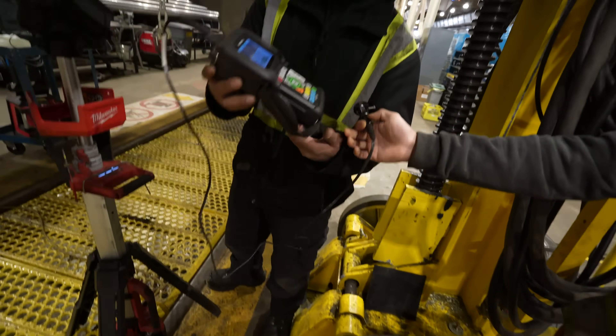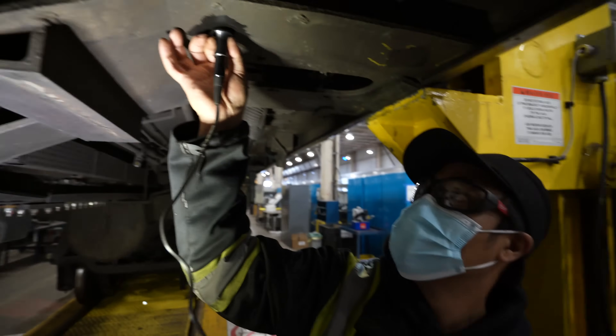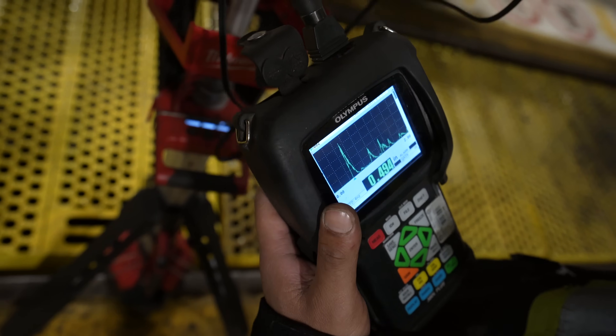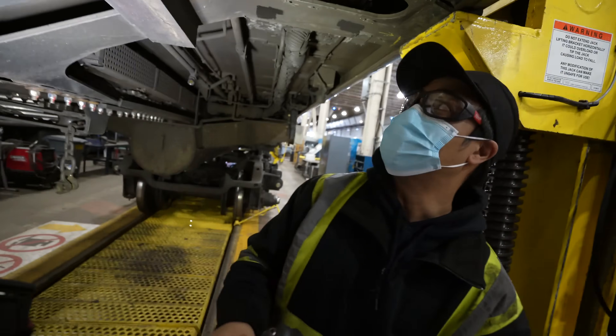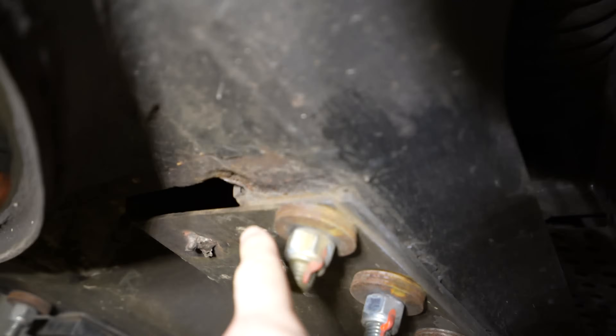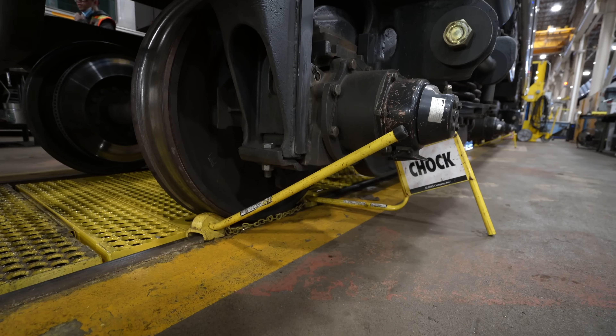This is basically an ultrasound machine — it goes through the metal and tells us exactly how thick that piece of material is. It's reading 0.494 inches thick. They've made a repair and now it's good to go again, once they put the wheels back on.